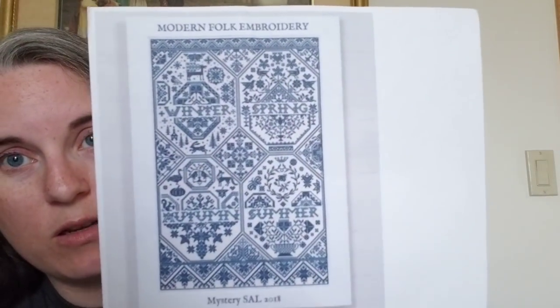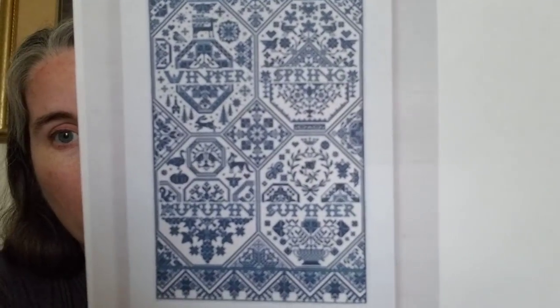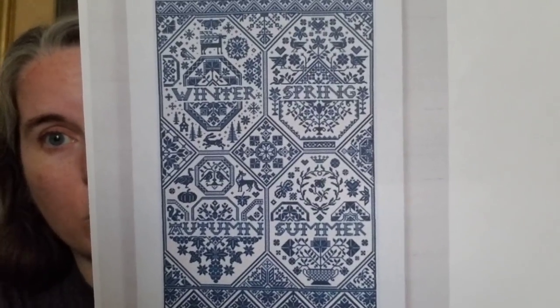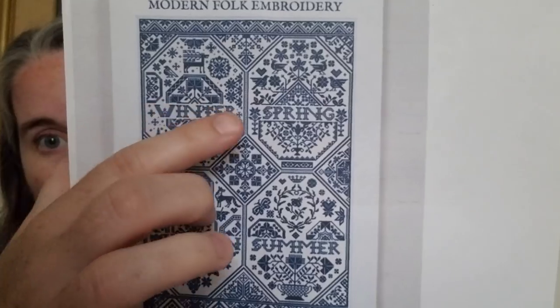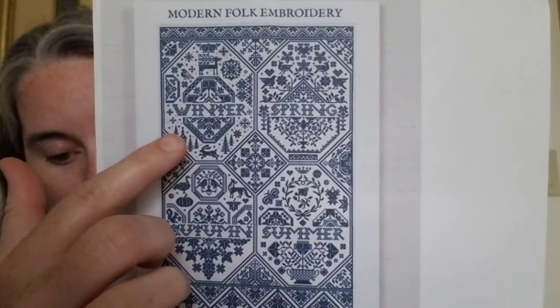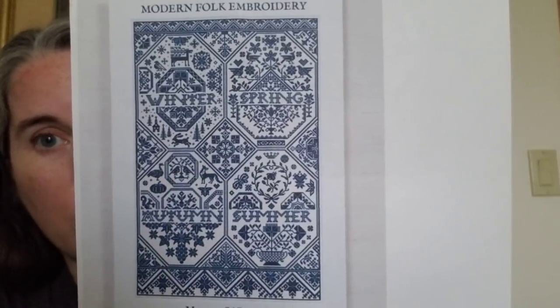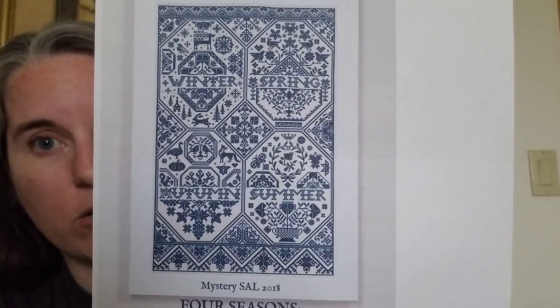I only took three pieces with me on vacation and I was able to fit four out of those five elements into this piece, which is Modern Folk Embroidery's Four Seasons SAL from 2018. There's snowflakes for water, birds for air, trees down here for the wood, and just plants and things growing for the earth.